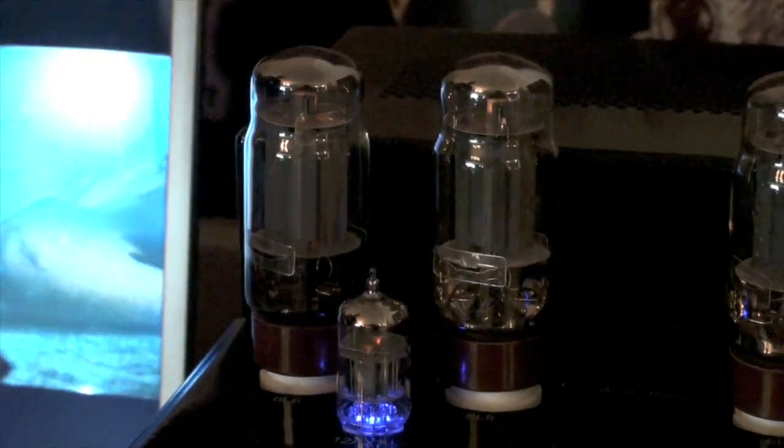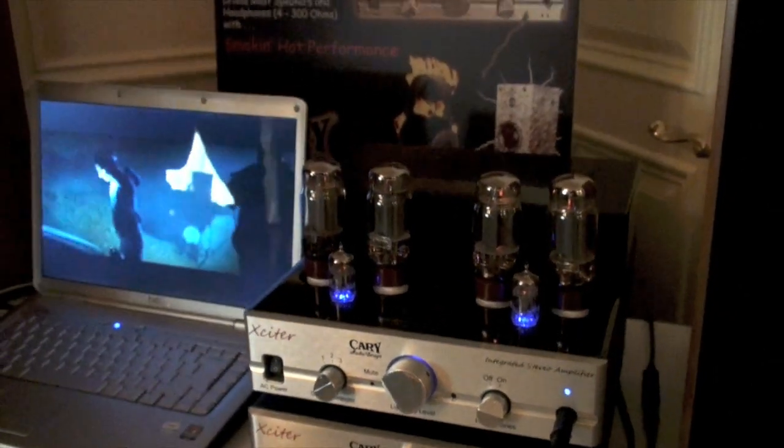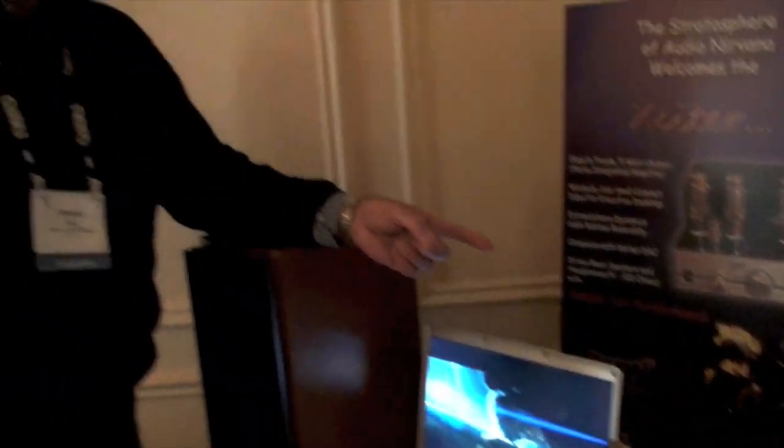There's another feature on the amplifier — it has a subwoofer output, so you can drive a powered subwoofer if you desire. So if you want to put something under the table to rattle your pant legs, you can put a powered sub.